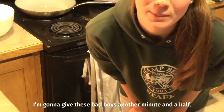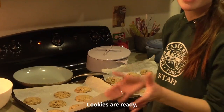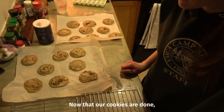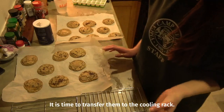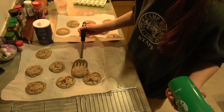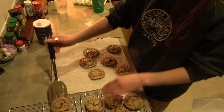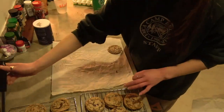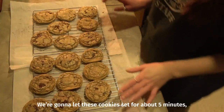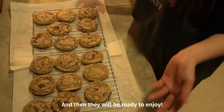I'm gonna start with a six-minute timer and see how they look. I'm gonna give these another minute and a half, and then we're probably gonna be done with them. Cookies are ready — it's time to transfer them to the cooling rack, so I'm gonna use a spatula to do that. We're gonna let these cookies set for about five minutes, and then they will be ready to enjoy.